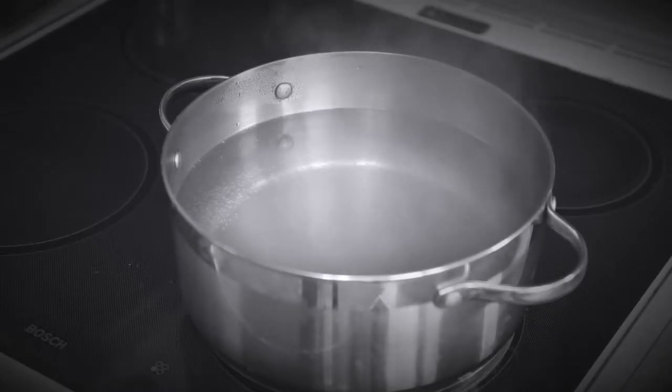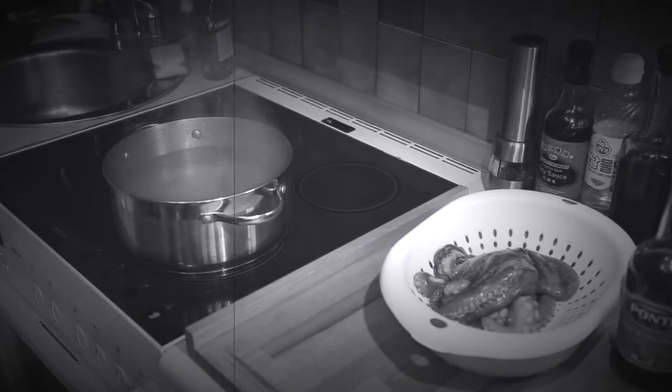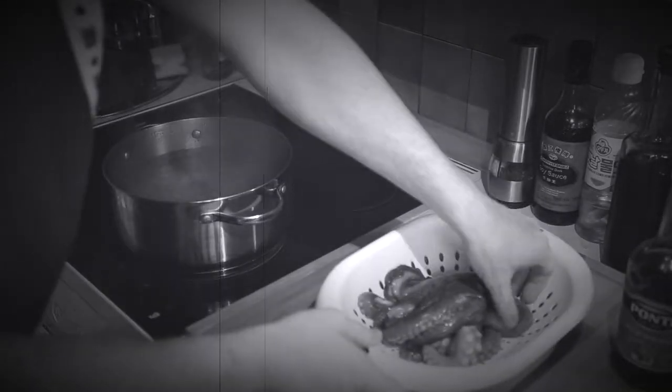Now we're ready to give him a boil. This is where we temper the octopus. Get ready for your dip in hot water, boy.